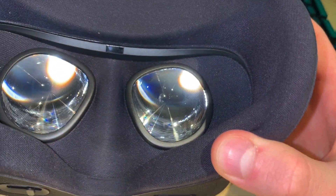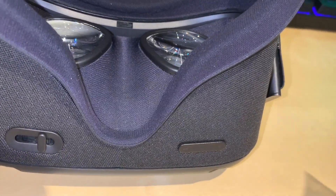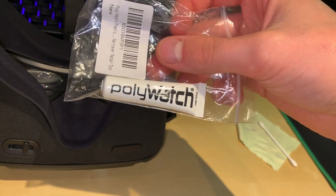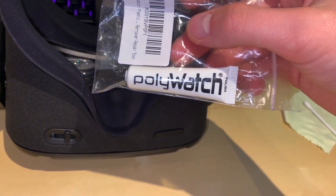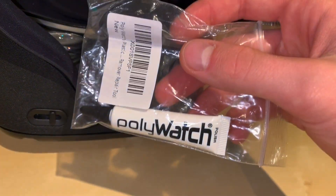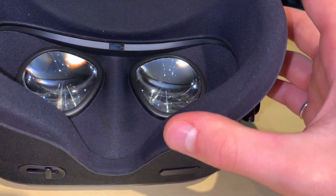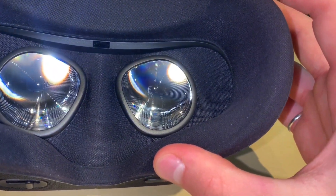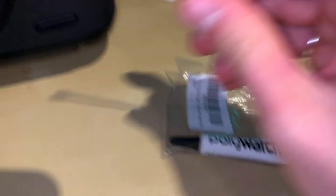I found what I think is a solution online: something called Poly Watch. It's a polish made primarily for watches that have plastic crystal faces — not glass, but that's what they're called. You rub it in and it's supposed to polish and buff things out. Supposedly it works well on VR headsets. I researched what material the VR lens is made of and I think if I do it properly it should work and really buff out a lot of it, if not all.